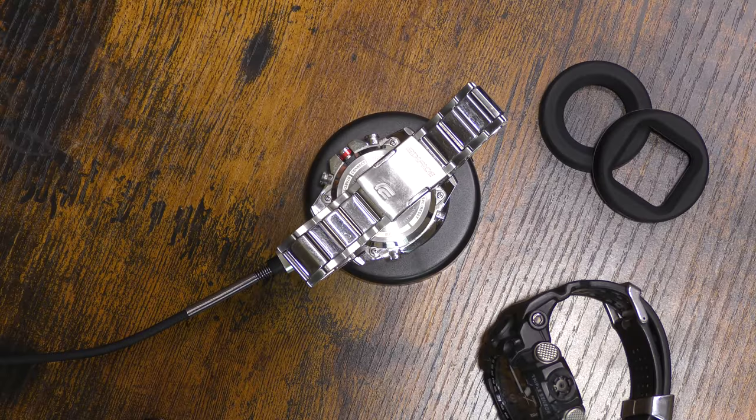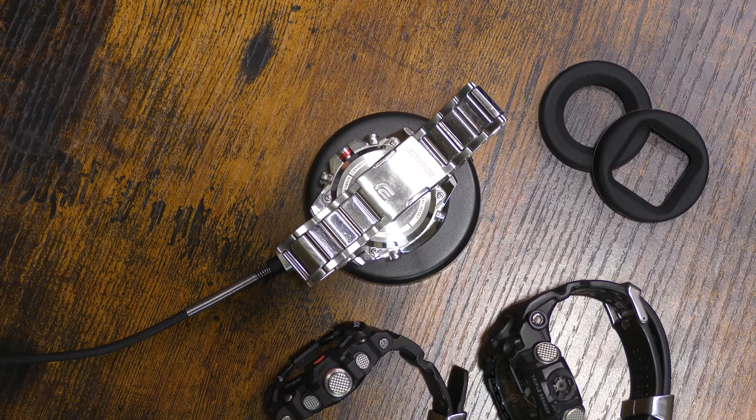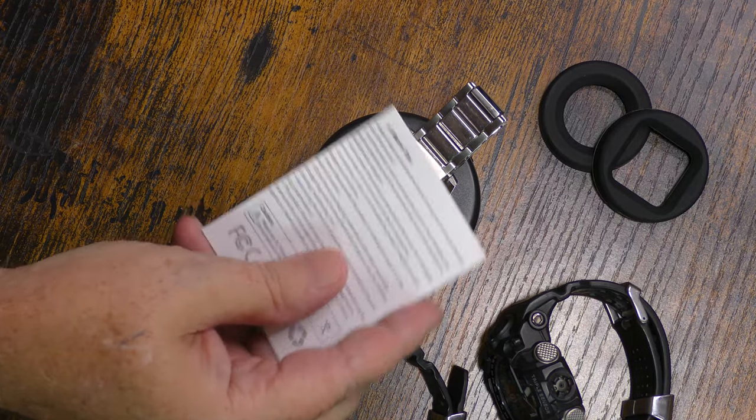Yes, I can recommend it. You get a four-foot USB-C cable. You do not get a charging brick, but it will work with any charging brick. And you get three different adapters: two different sized round ones and one square one for an Apple Watch style watch. You do get an instruction manual.